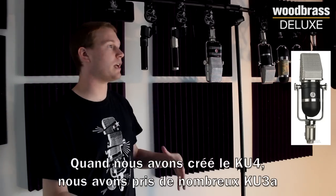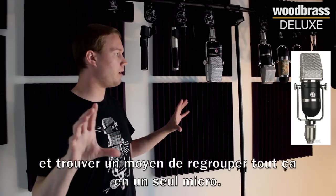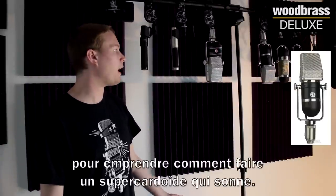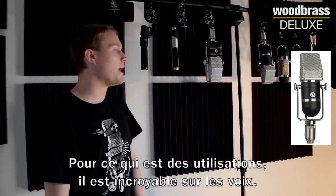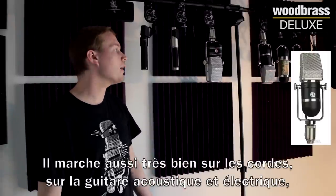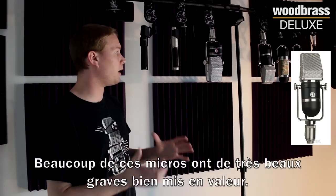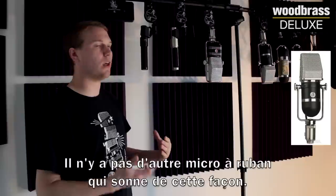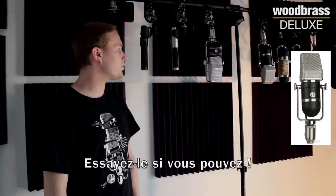When we created this mic, we had to take a ton of different KU3As, look at them, find the ones that sounded good, and figure out how to get a melded sound of the ones we liked into one mic. We were able to do that through five years of R&D. For applications, it's amazing on vocals — one of the best vocal mics we make, in my opinion. Strings, electric and acoustic guitar. It's a bit different sounding than the rest of these ribbons: very balanced from top to bottom, very smooth, very natural. There isn't another ribbon mic that sounds like this one.